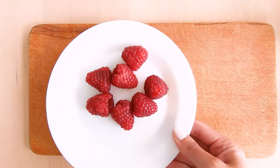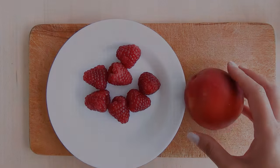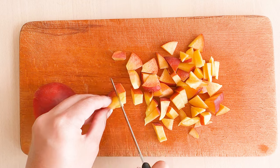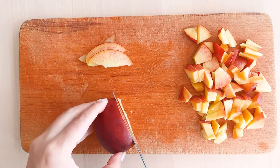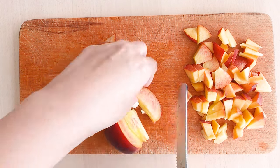You'll need a small handful of raspberries and a peach. Cut the peach into pieces. You can also cut some really thin slices to use for decoration. This one is actually a bit too thick.